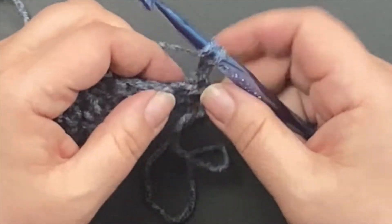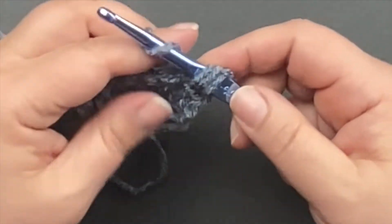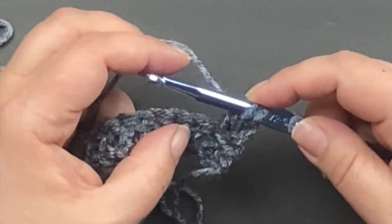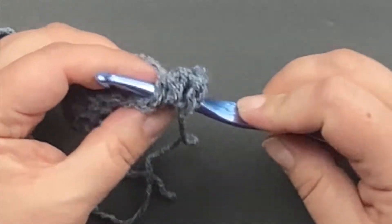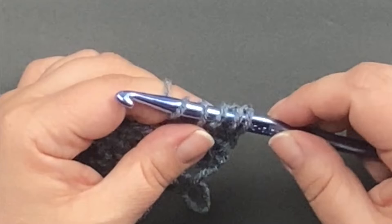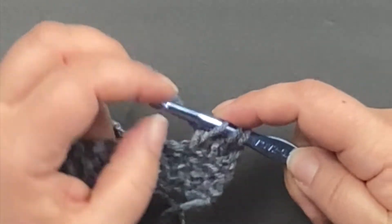So we're going to yarn over, insert the hook and pull up the working yarn. Then yarn over again and only pull through two loops. Don't finish this double crochet — instead we're going to yarn over again and insert our hook into the next stitch. Pull through and up, then yarn over and pull through two loops. Now we have three loops left on our hook, so we're going to yarn over and pull through all three.